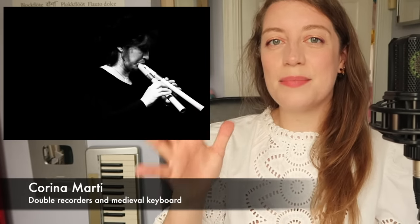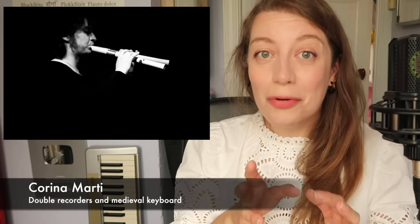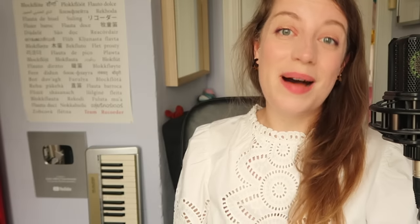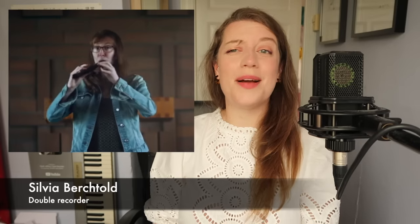Let me point you to some people who are already absolute masters of the medieval double recorder. First, I recently saw the amazing Corina Marti performing at Open Recorder Days Amsterdam — she plays medieval keyboards and double flutes, why not both, and teaches in Basel. You also have Pierre Amon; if you want to know about medieval recorders, go and listen to him. And you have Sylvia Berthold performing one of my favourite dances, La Seste Estampille Real.